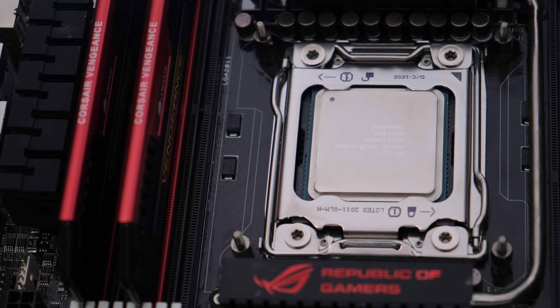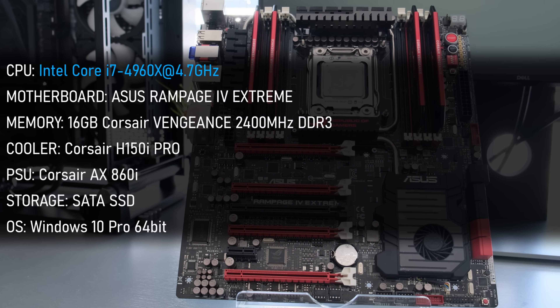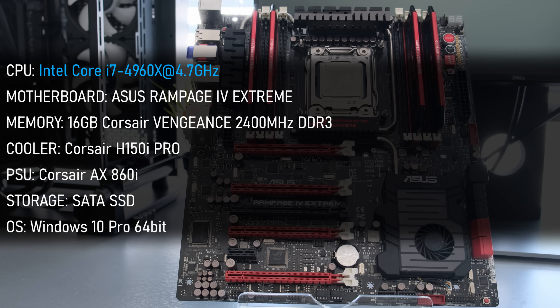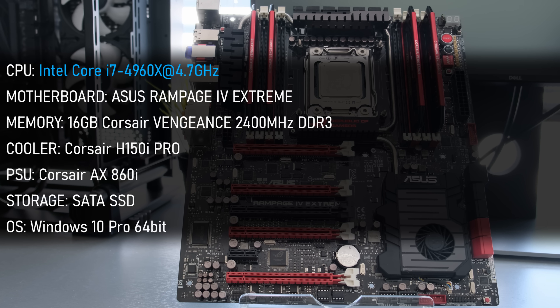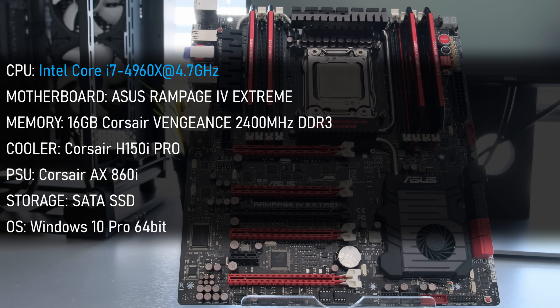For today's testing, I will be using my trusty Rampage 4 Extreme, 4 sticks of Corsair's Vengeance Pro memory totaling 16GB and running at 2400MHz. The beast is cooled by an H150i, and powering it all is the ever-trusty AX860i.